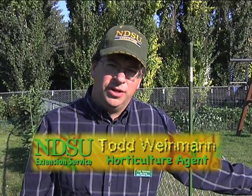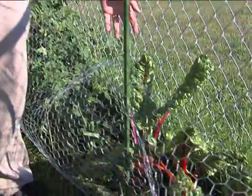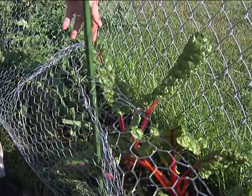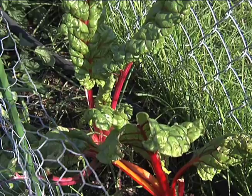We're back again at the garden we planted along the fence, utilizing newspaper instead of digging by hand. We're going to see some of the results of that. If you want to take a closer look, the Swiss chard here has been doing quite fine. We've been harvesting it on occasion and it just keeps coming back and doing very nicely.